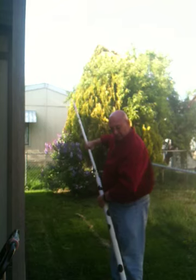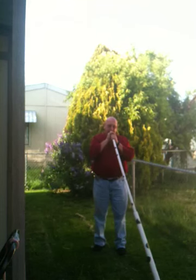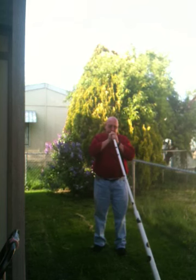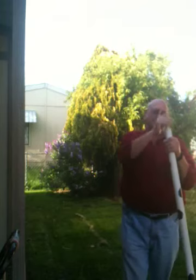I can only play a couple notes on it because I ain't that good. But here we go. Yeah, I know, it's weird. That's it — just another one of my weird things.